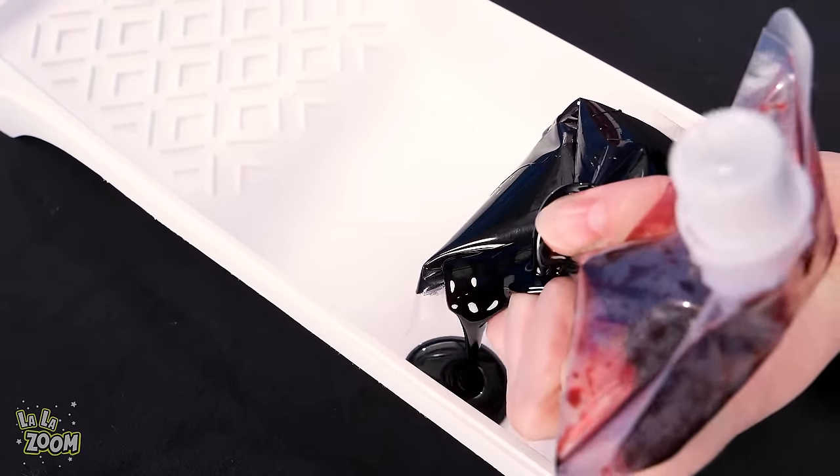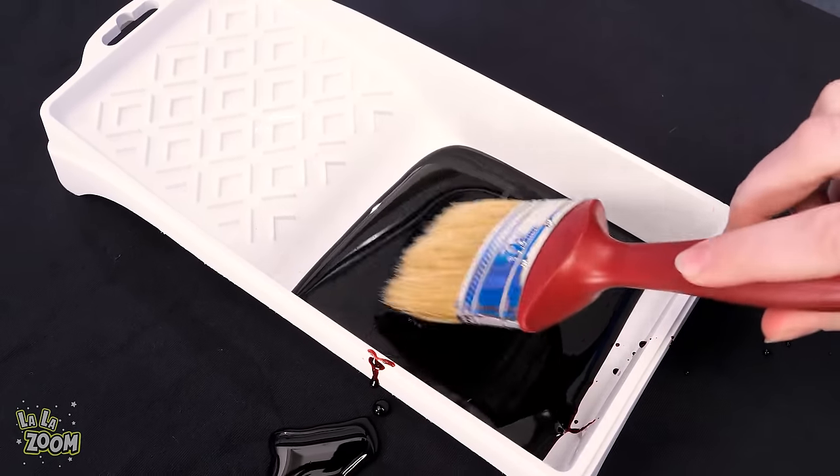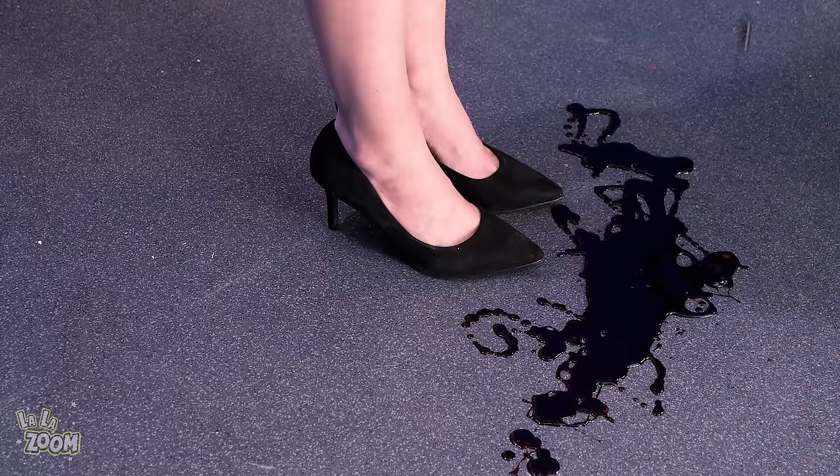Are you ready, vampire? A blood bag and a knife? Yep. Whoa! Look at that rich red color! And using a paintbrush, she's spreading it all over her shirt! Just like a child's messy painting! The floor is now a mess too! That's gross!